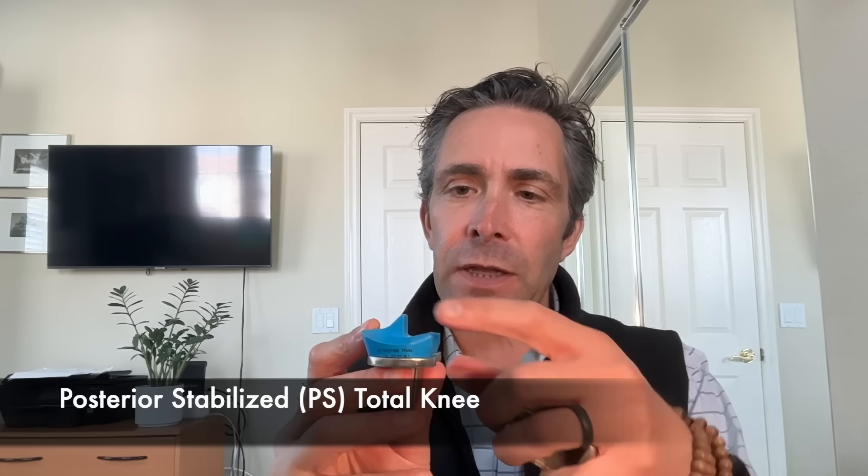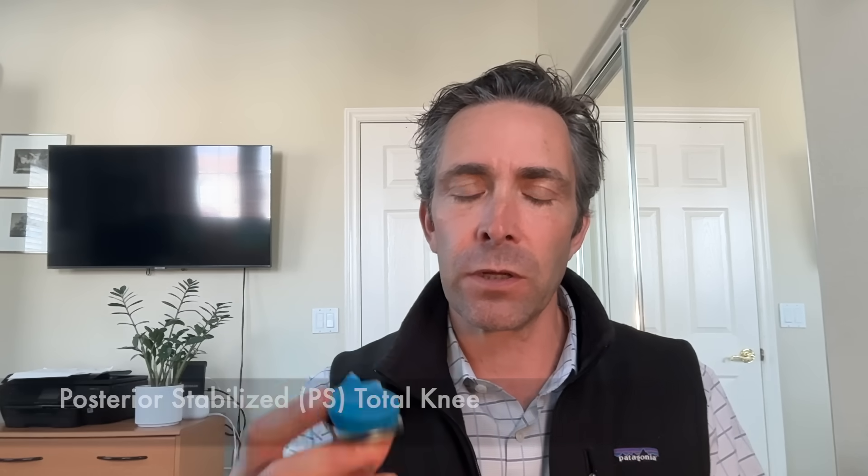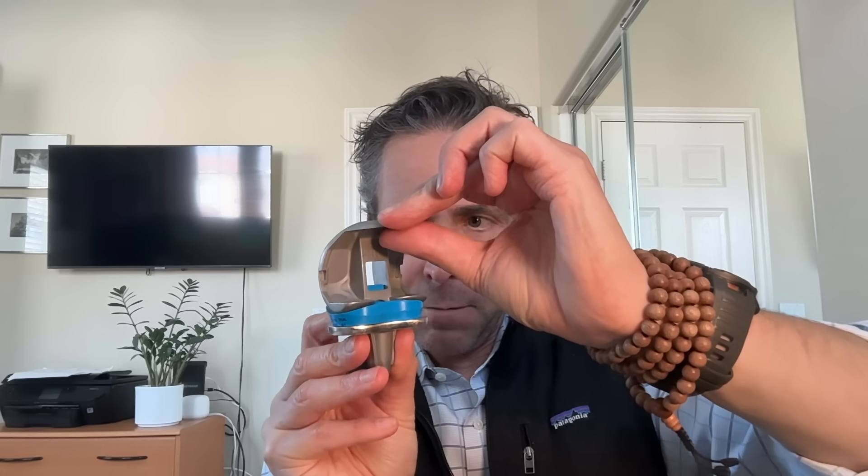This other implant — a posterior stabilized design — has a little tab called a post. To fit this, we cut a box in the femur, so you can see a fragment of bone that must be removed. When you bend and straighten the knee, there's a post at the back, and if the knee slides backwards you may hear or feel a click. If you have a posterior stabilized knee replacement, you'll notice that click around 90 degrees of bend. That post is taking the place of the posterior cruciate ligament.